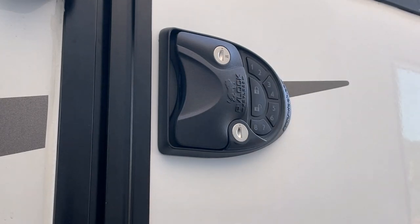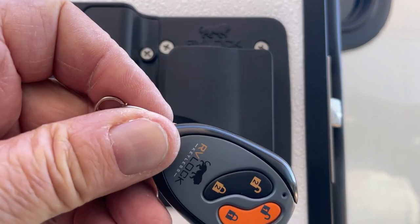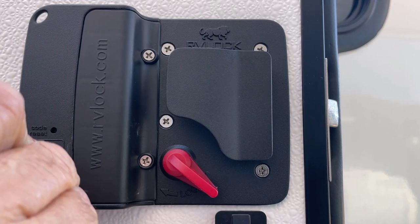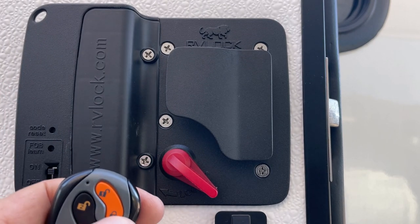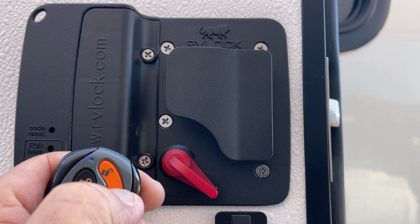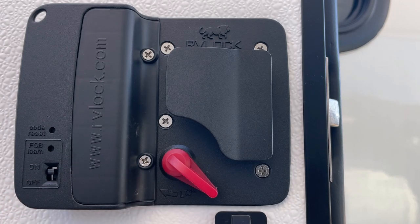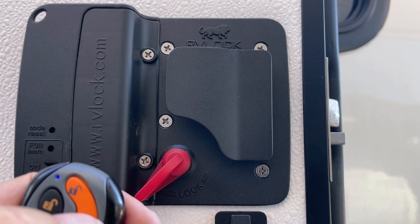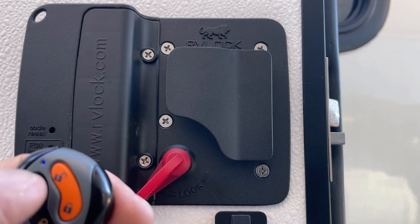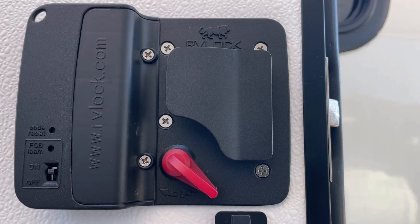Now let's program the key fob. Turn the fob switch on, then press the fob learn button — you hear the beep. Now go to the fob and press the lock button, hold it — you hear a beep. Now the lock remembers the fob. Let's try it: lock it, unlock it, lock it, unlock it — it's programmed.